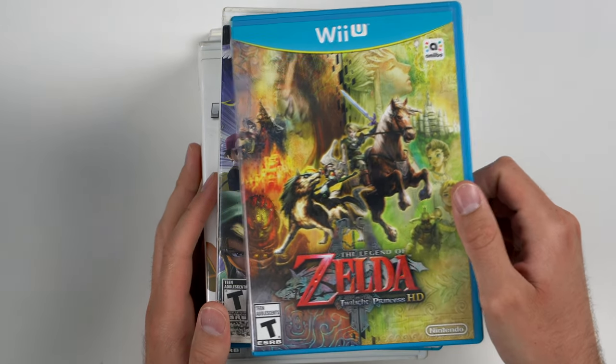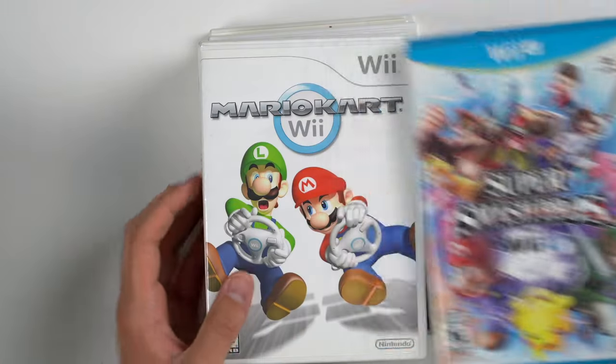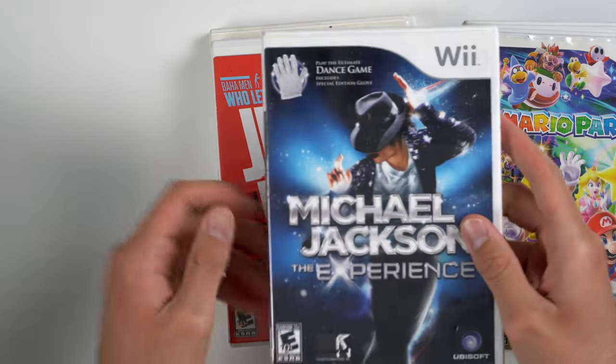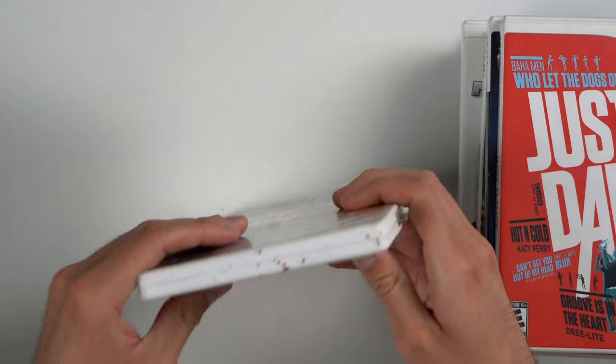Next up we have a bunch of games to go through. We have Legend of Zelda Twilight Princess HD, Super Smash Bros Brawl, Super Smash Bros Wii U, Mario Kart Wii, Mario Party 9, Michael Jackson the Experience for the Wii, Just Dance, and Wii Play. One of these has a bunch of splattered paint on it or something.